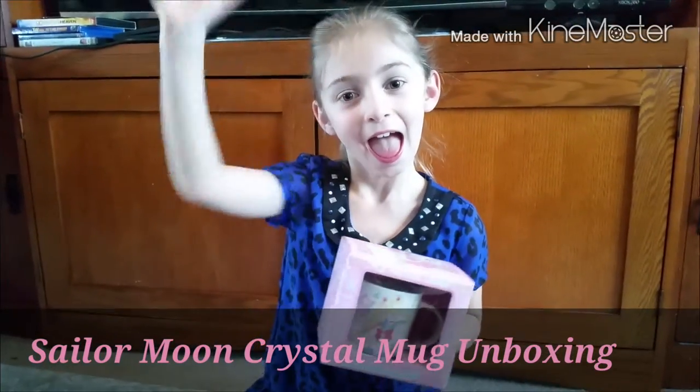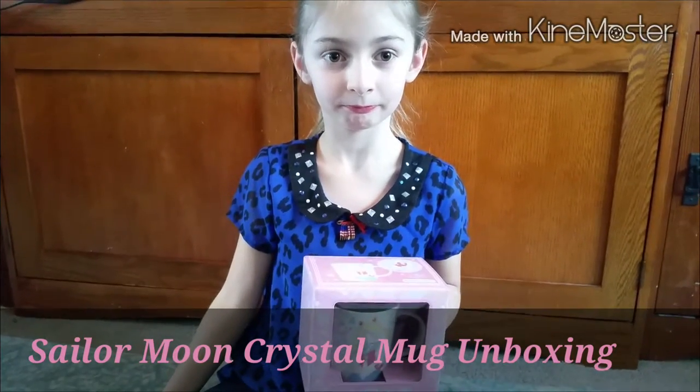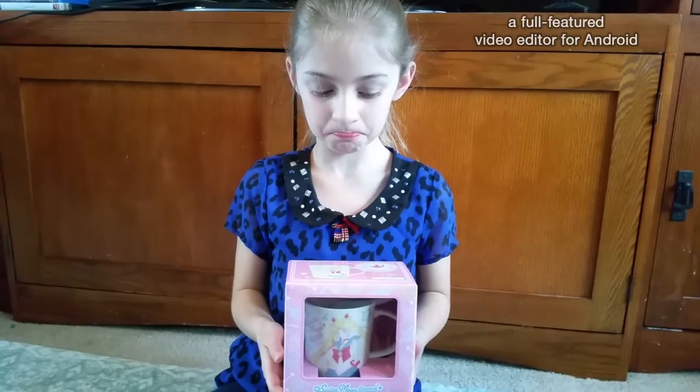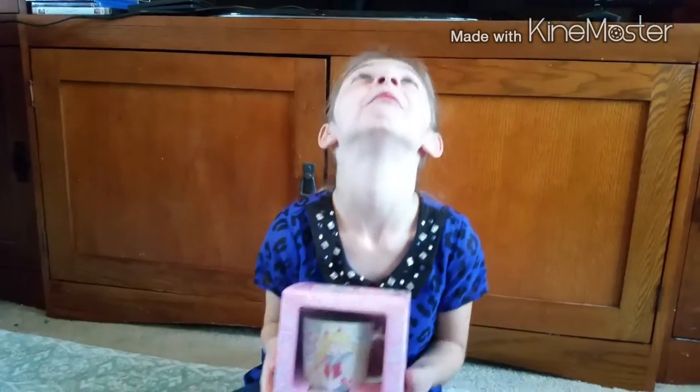Alright, so we have another video for you guys. What we have here is something they released along with the Sailor Moon Crystal Chocolates in 2016 for Valentine's Day. They also released a mug, and we have that mug for you.